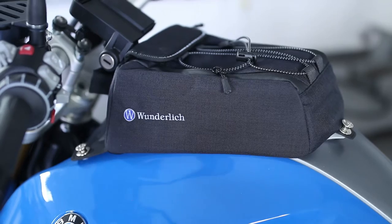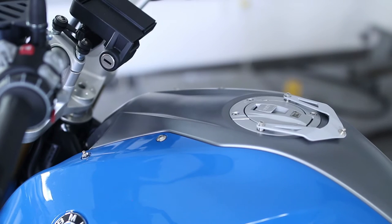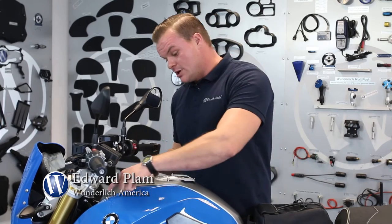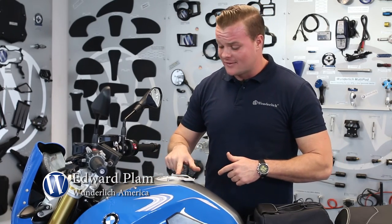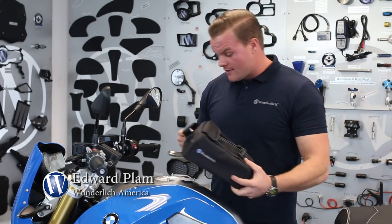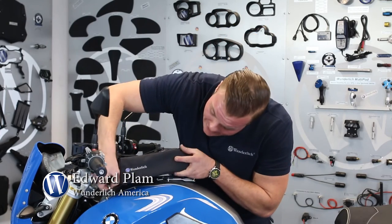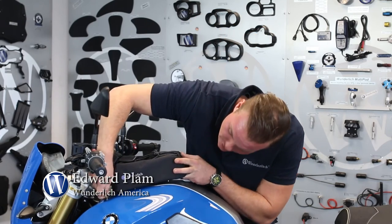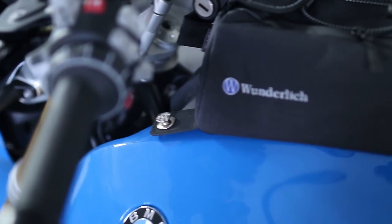As you can see here, this is the hardware needed to securely fix the bag to the bike. Here are the two nipples in the front, and it also comes supplied with a bracket that mounts to the gas cap. Once those are installed, it comes on and off really easily — putting it on is just the reverse of removal. That quick, and you're going down the road.